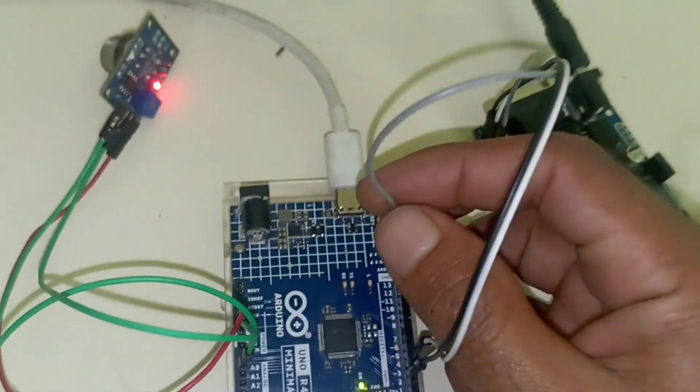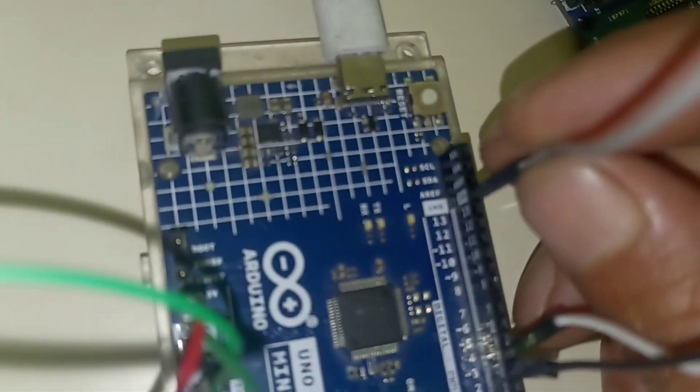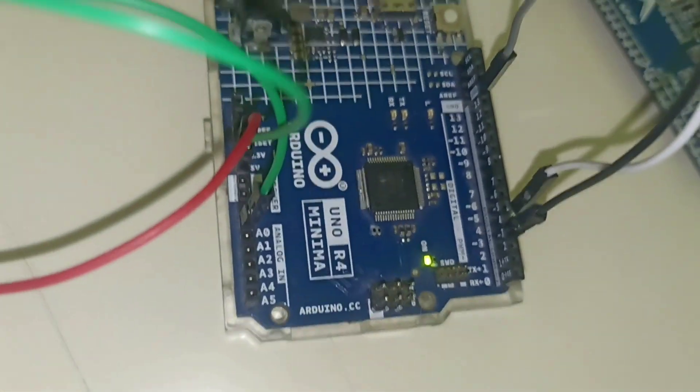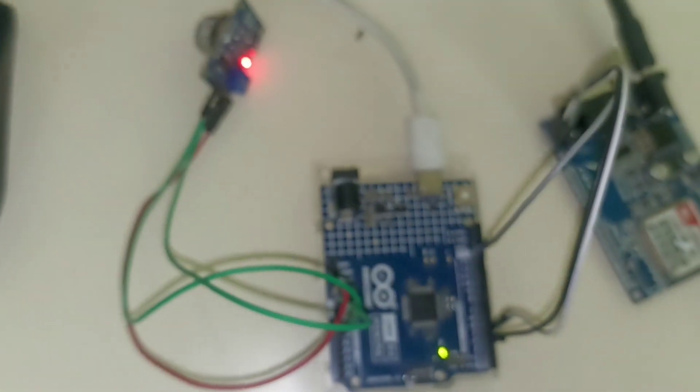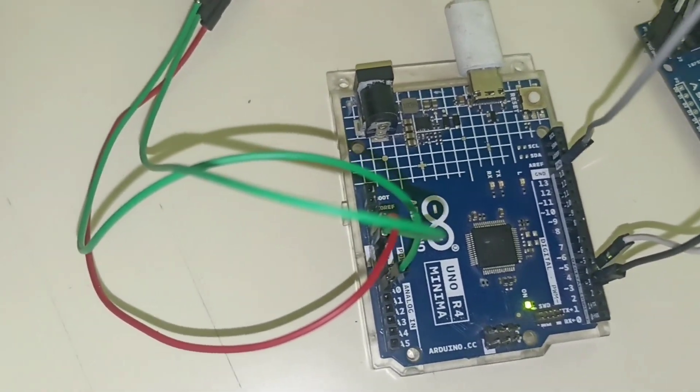Now we are going to make a common ground between the GSM module and the Arduino. We are also going to use an external power supply for the GSM module. Here is the wiring diagram you can see. After that we are going to upload the code.